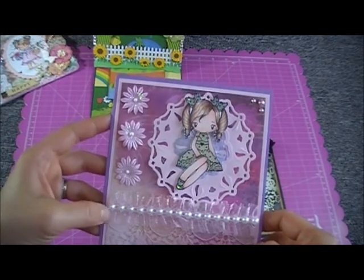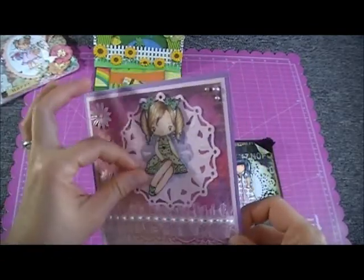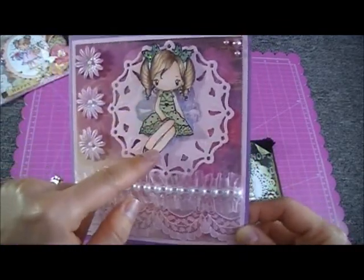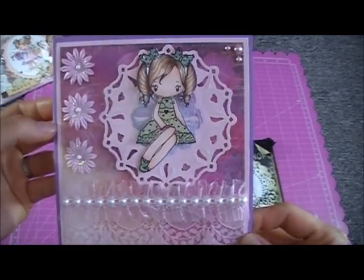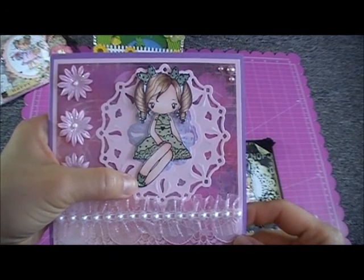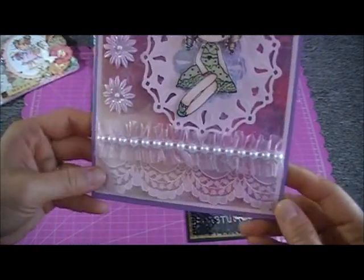Juwan also sent me this paper — she's from Jho Clueless and she's so generous, thank you Juwan! This is a Greeting Farm stamp and I colored her with my Copics, paper-piecing the dress, bow, and shoes.